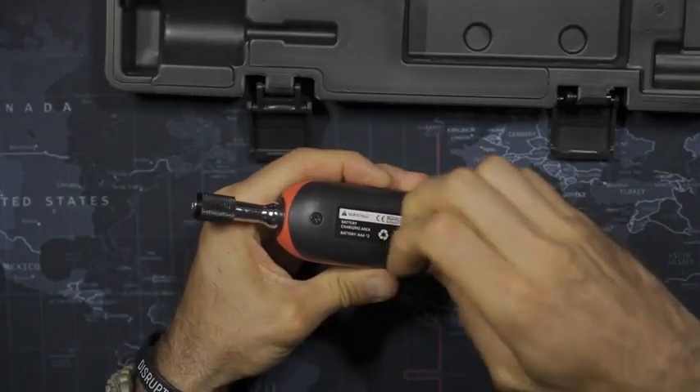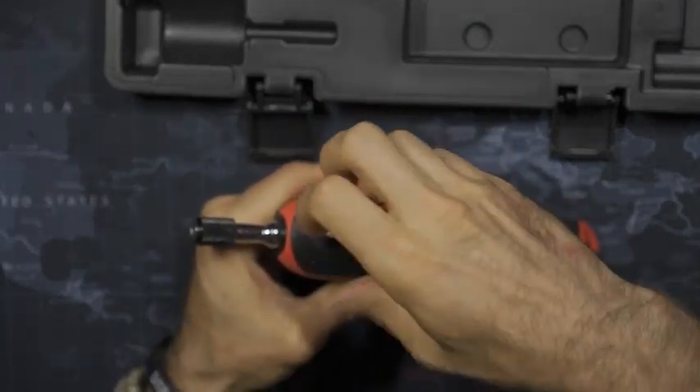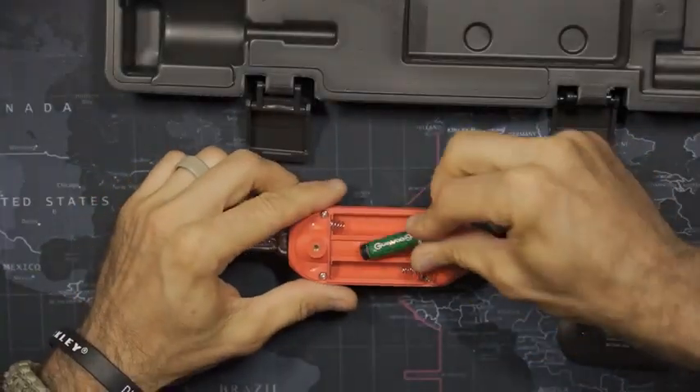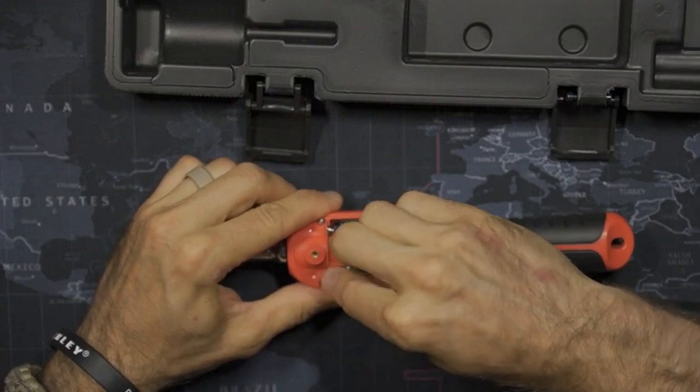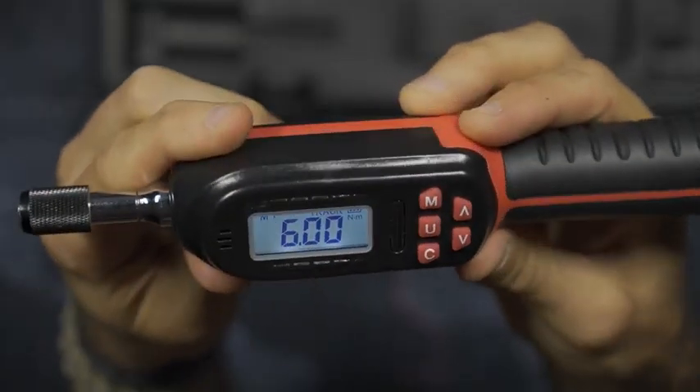This torque screwdriver provides six groups of preset modes and the common torque values can be set in advance. It also has a peak mode which automatically records the torque value set after each use and records the peak value.